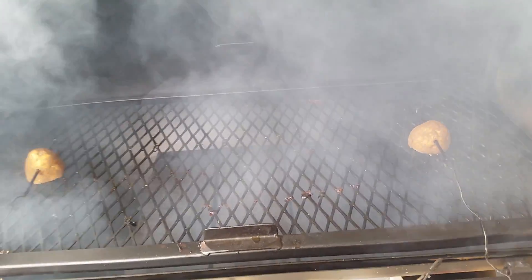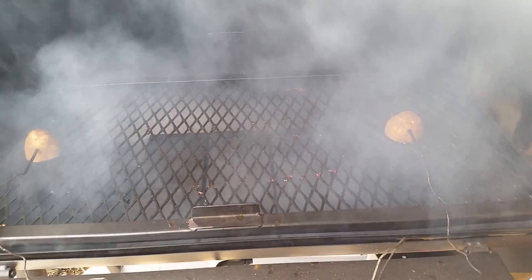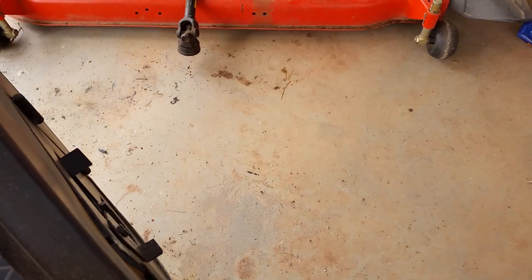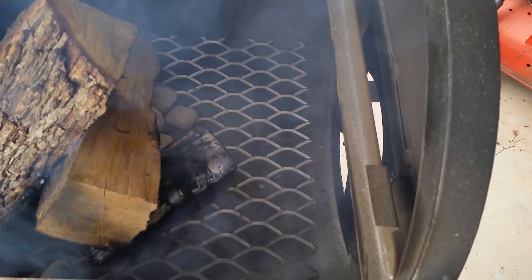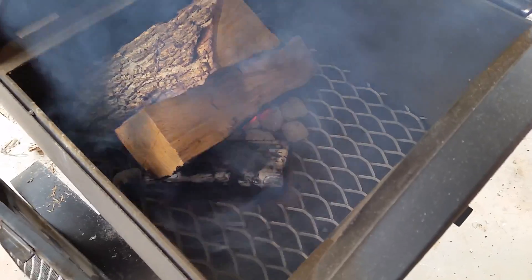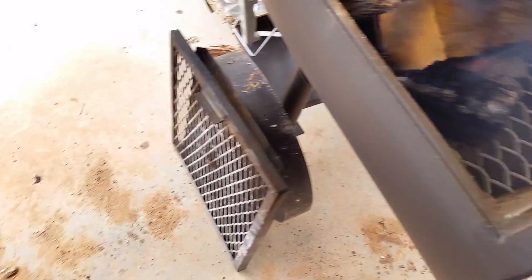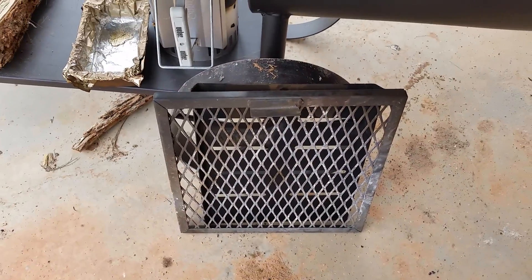They're down there with a crack in between each one. I also got a piece of expanded metal to put down in the bottom. I had a piece of smaller gauge expanded metal and yesterday, under the weight of the wood and the heat, it just bent.